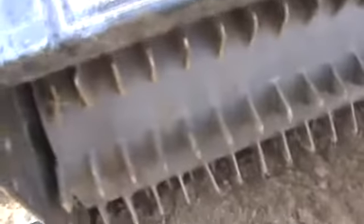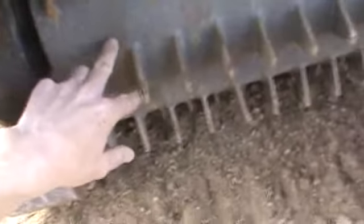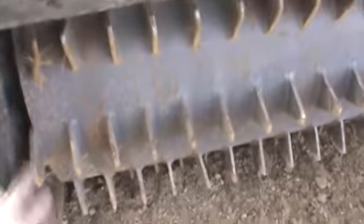There's actually a broom brush in here that cleans the drum. It keeps wet soil and debris out of the drum and the teeth, and it's in excellent condition. There is still factory gray paint on this drum.